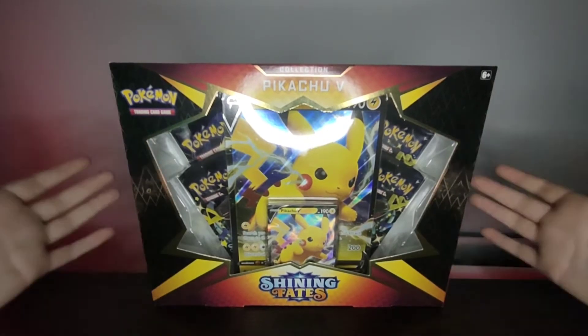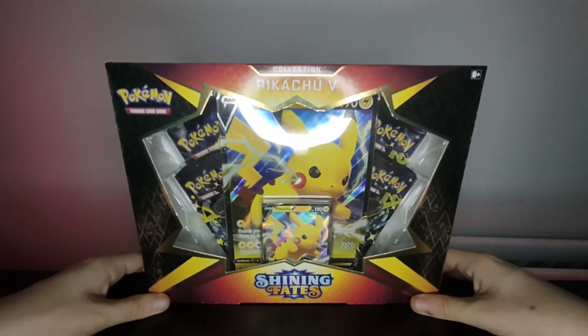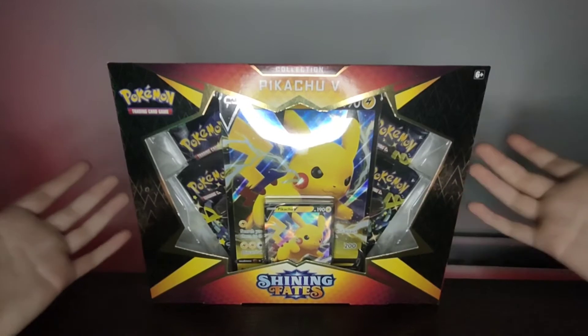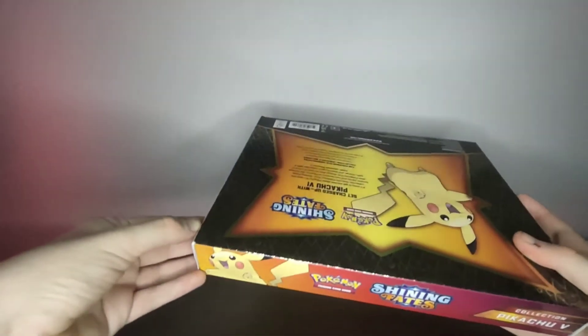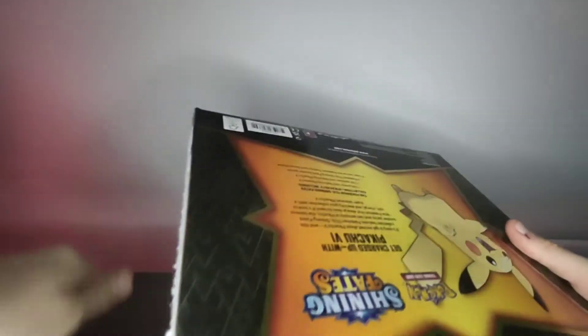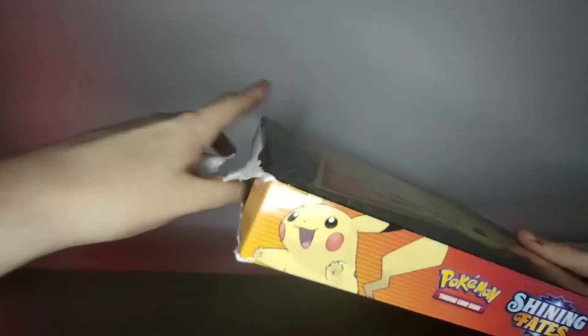This is obviously brand new, but I never knew it would come in a box like this because Shining Fates has been out for a long time and this really surprised me. I think this might be a new set of Shining Fates and not the original one, because there's a Pikachu baby on the box. Let's get this open!